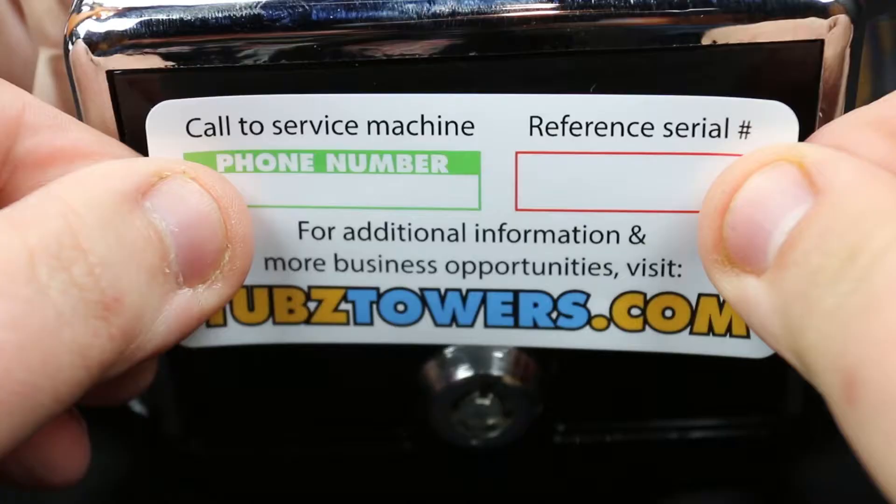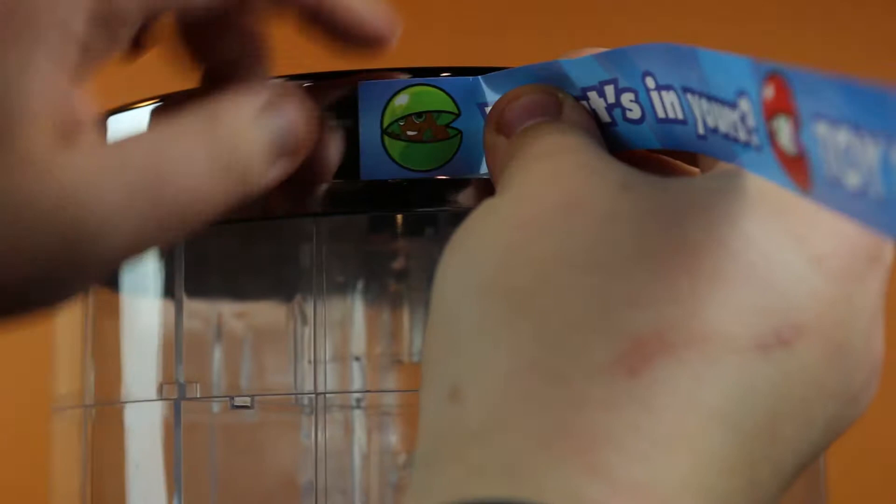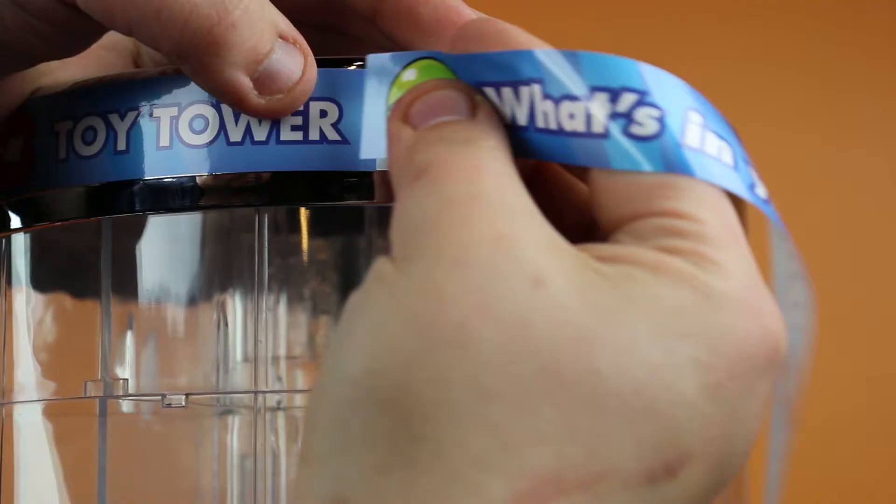Now I'm going to apply the customer service sticker on the back of the coin box plate. This next part's a little tricky — we're going to line up this sticker with the top lid using this seam here.